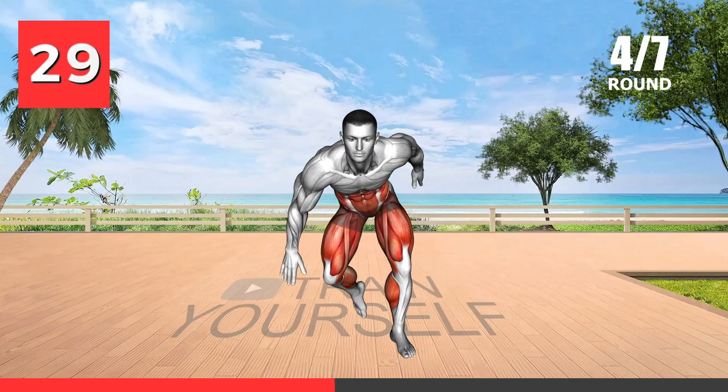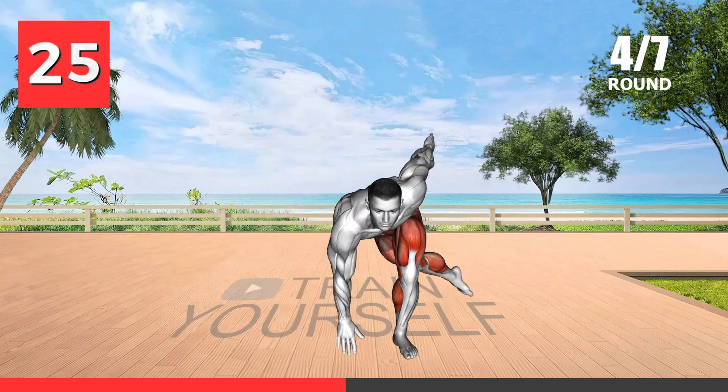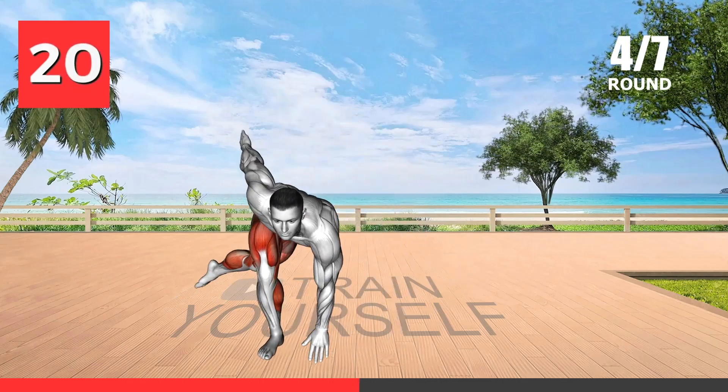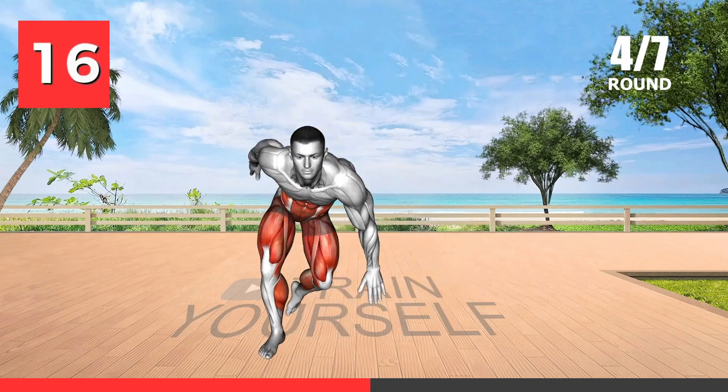This exercise is a great way to improve your agility and coordination while also working on your cardiovascular fitness. The lateral movements involved in this exercise target your inner and outer thighs while also engaging your glutes and calves.